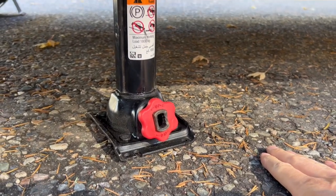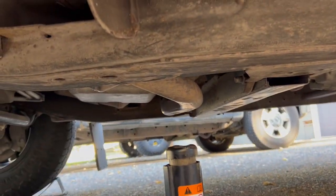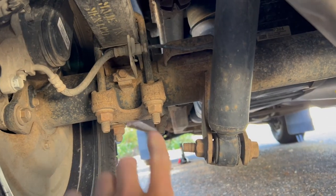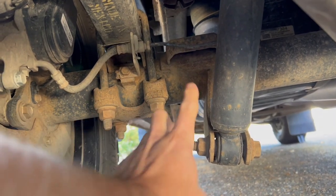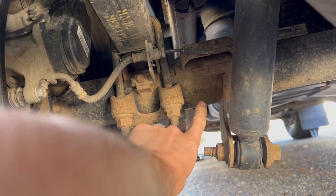Ideally, we're on cement. You can do it on gravel in certain situations, but cement is ideal. For a good spot on the back of the truck, you have these two U-bolts and the shock here. You can go right here on the axle and jack it up from there for the back.